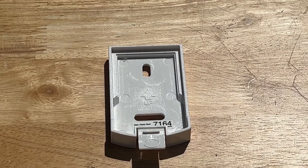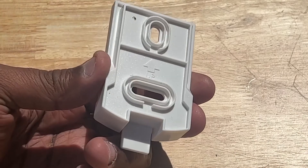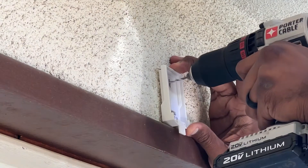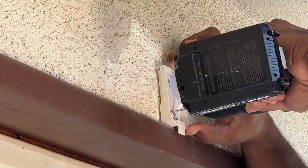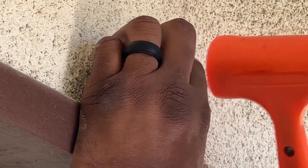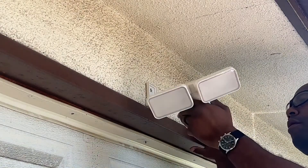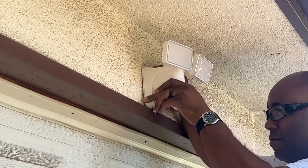Now it was time to mount the plate in position. An arrow on the plate indicates which edge needs to face up. While holding the plate in position, I used a small drill bit to start the mounting holes on the wall. After inserting the wall anchors, I used the mallet to make sure they were seated properly. Once fastened to the wall with the mounting screws, I slid the light onto the mounting bracket and locked it into position.